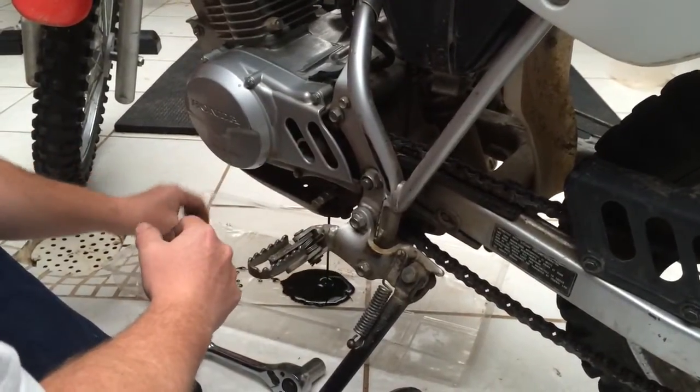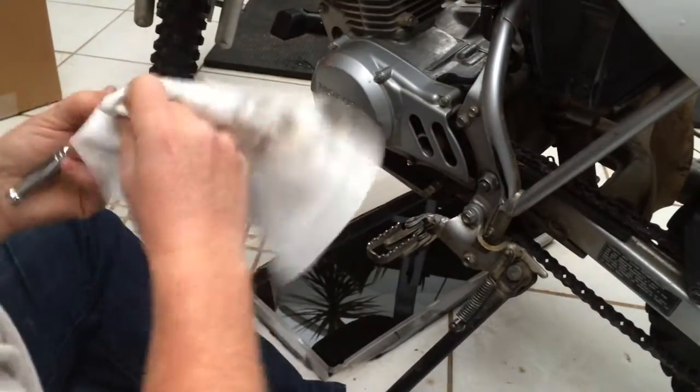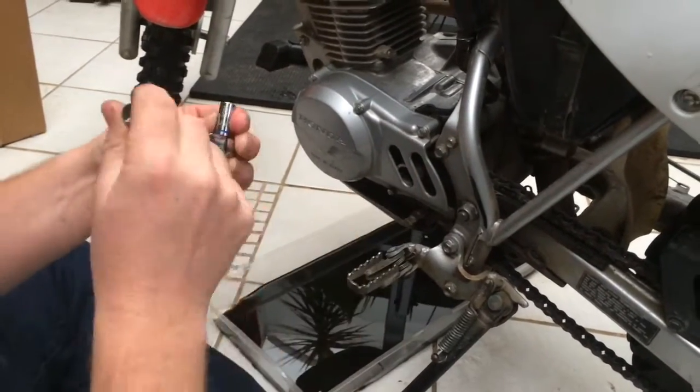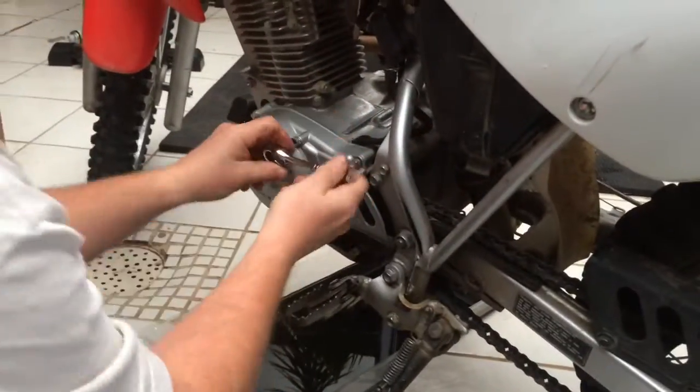There's the oil. The oil drain plug ended up being a 17-millimeter. Now I'm going to be taking off these bolts for the cap to the side of the engine, which also covers the front sprocket, and it's an 8-millimeter. It's pretty tight — loosen all these up.